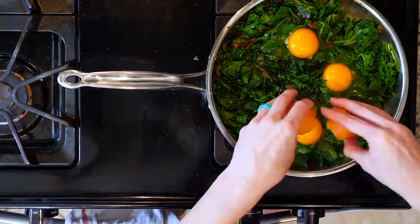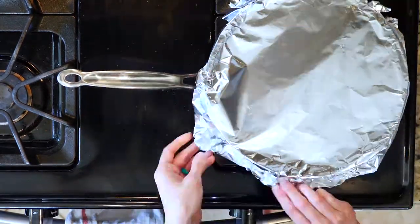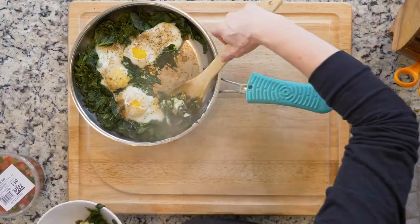Crack four eggs on top of the veggies with another pinch of salt and pepper. Cover with foil and place in the oven. Cook everything in the oven for 20 minutes, or until the eggs are cooked to your liking.